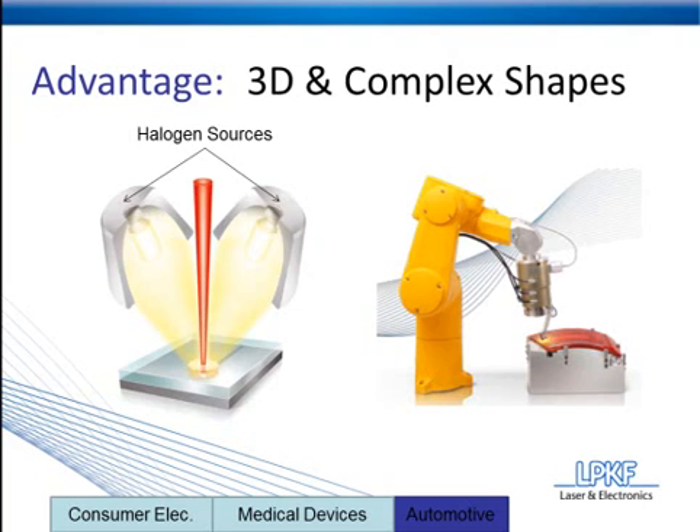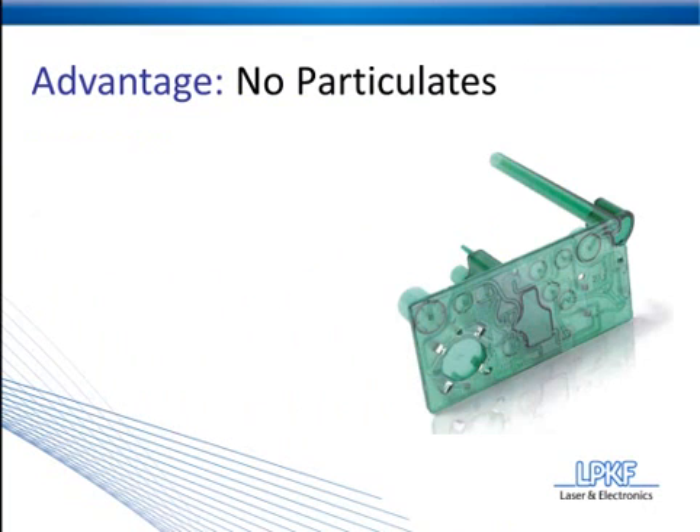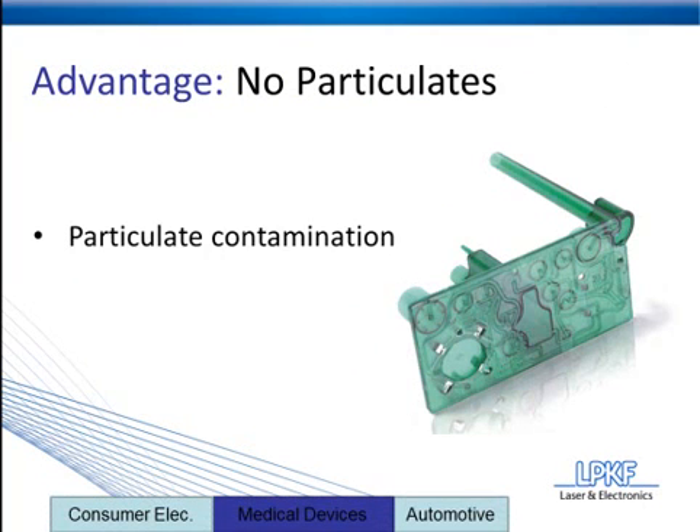Let's move on to advantage number five, which is laser plastic welding's ability to leave no particulates behind. Particulate development has become a big issue in both the medical and automotive electronics industries. Particulates left behind from the manufacturing process can potentially contaminate the application.